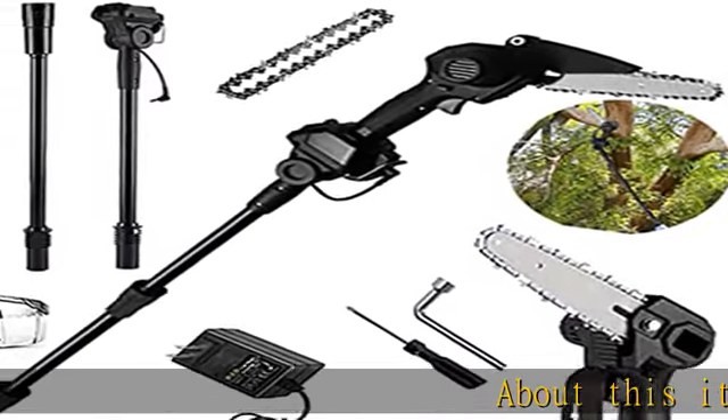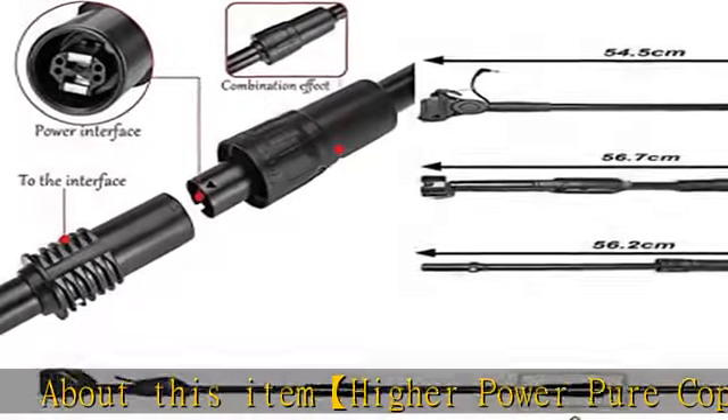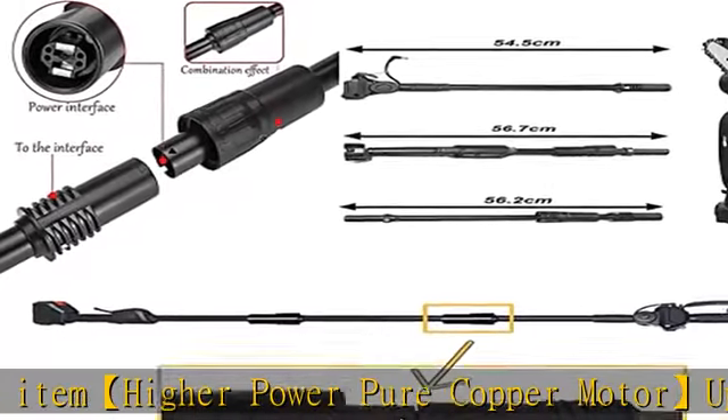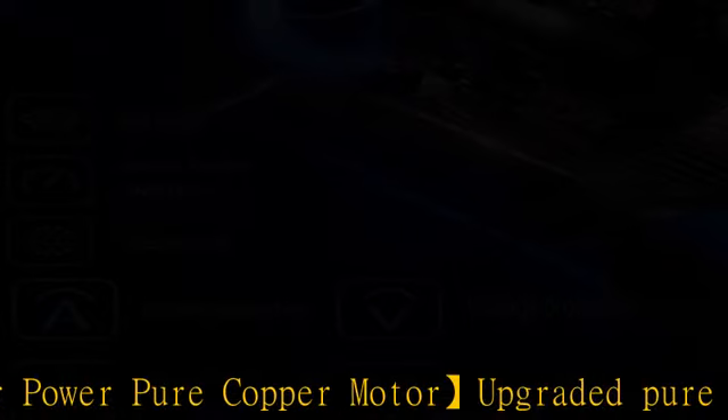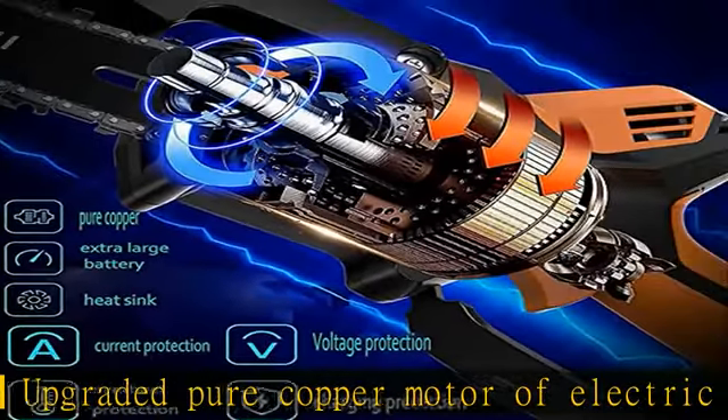Higher power pure copper motor: the upgraded pure copper motor of this electric chainsaw is more durable, provides more torque and more power, which leads to less wear and tear, extending the lifetime of the tool.